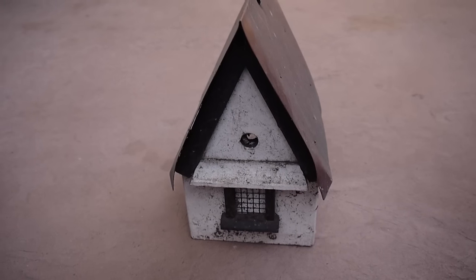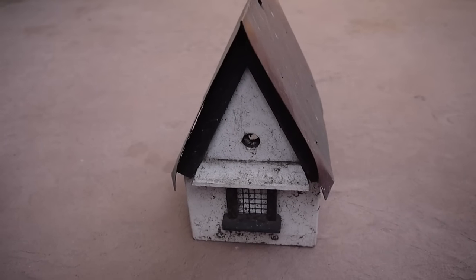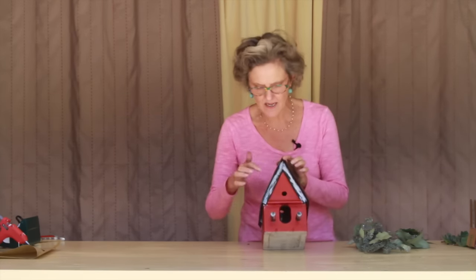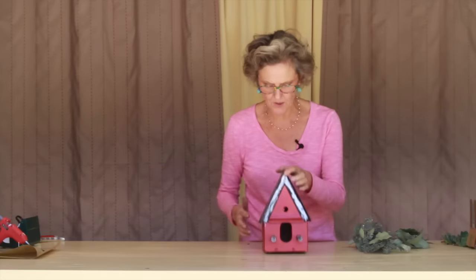Here's a before on the birdhouse — it's in need of a cleaning and a little sprucing up. And here is the lovely little birdhouse after it's been painted. I did a little brush of silver here and there just to give it a little sheen, just like the sun was hitting it on a snowy day. Even though I live in Southern California, I'm from New England, so I remember those snowy days.